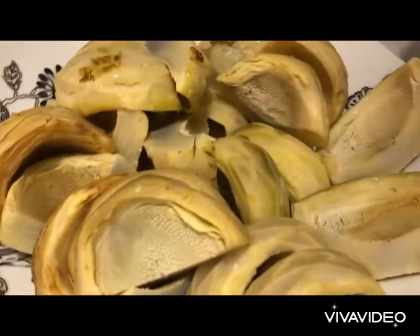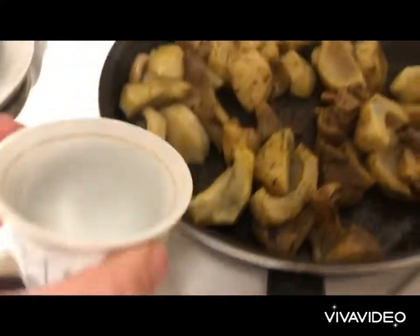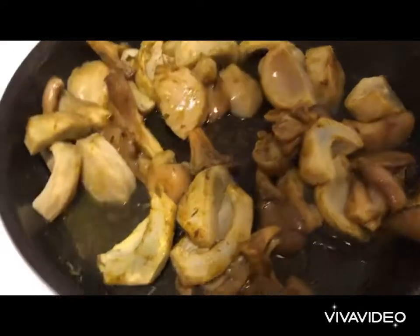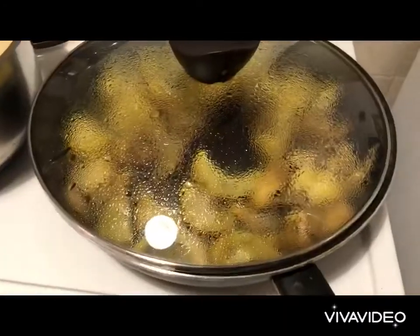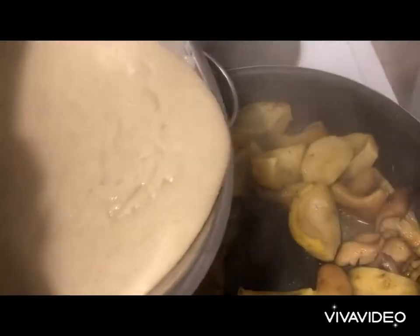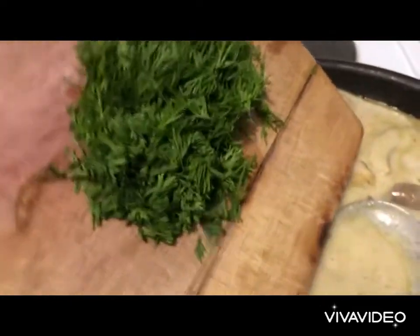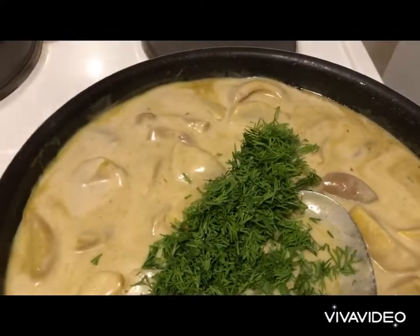We cut our artichoke, then we add our mushrooms and we continue cooking. We add a cup of water and we cover. After a good 5 minutes of cooking, we reduce the fire and we add our white sauce to the pan. We add our chopped dill, and we cover and set aside.